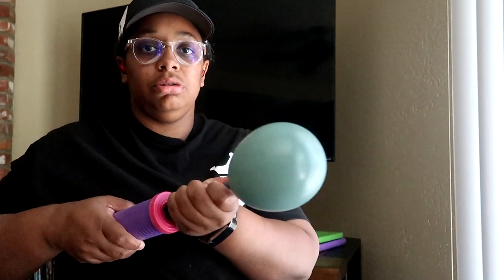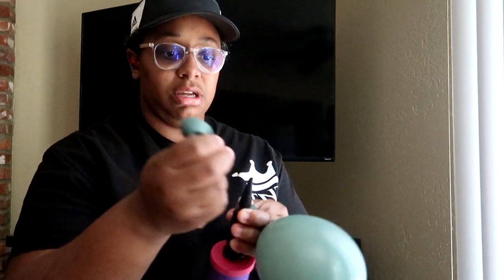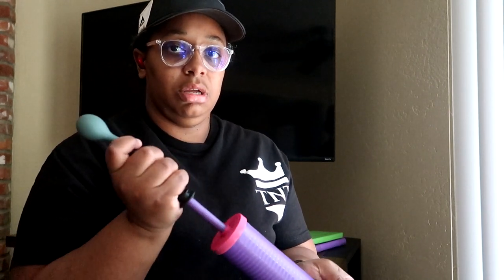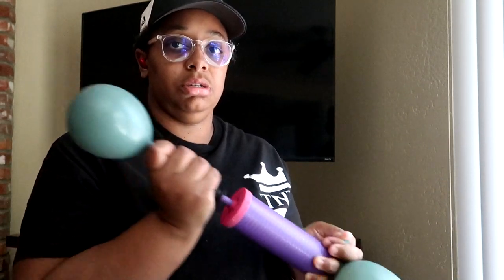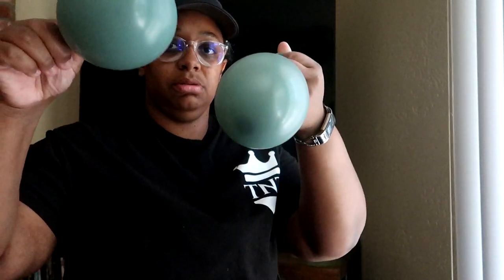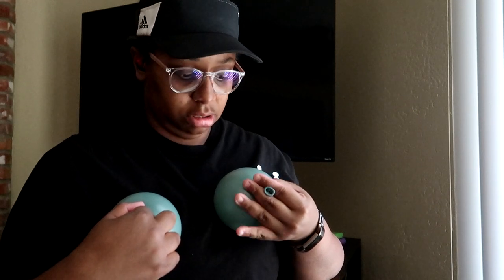Right now I'm going to show you how to do them with the pump. You're going to do one, two, three pumps to get this size, then hold it between your fingers so no air comes out. Get your other one and with your other hand do one, two, three pumps. Now we have two 5-inch balloons. As always with balloons, no matter the size, push them against the surface to round them out.